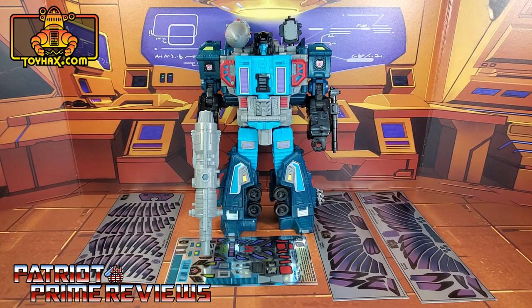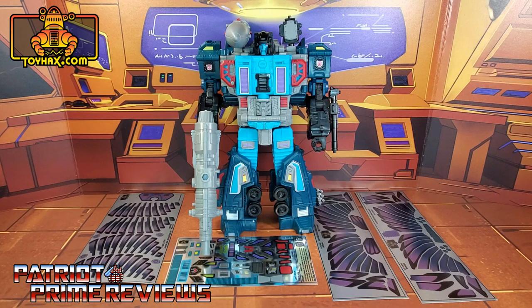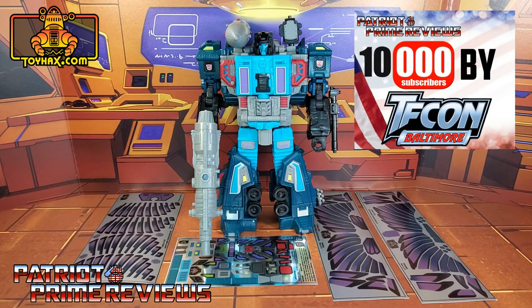Hey, what's going on guys, Patriot Prime here once again with another ToyHacks.com sponsored review. But before I get started, I need you guys to do me a favor. If you're watching this video and are not a subscriber of Patriot Prime Reviews, please consider hitting that subscribe button right now. It won't cost you a thing but will help me and my channel out tremendously, and help me reach my goal of 10,000 subscribers by TFCon in October.